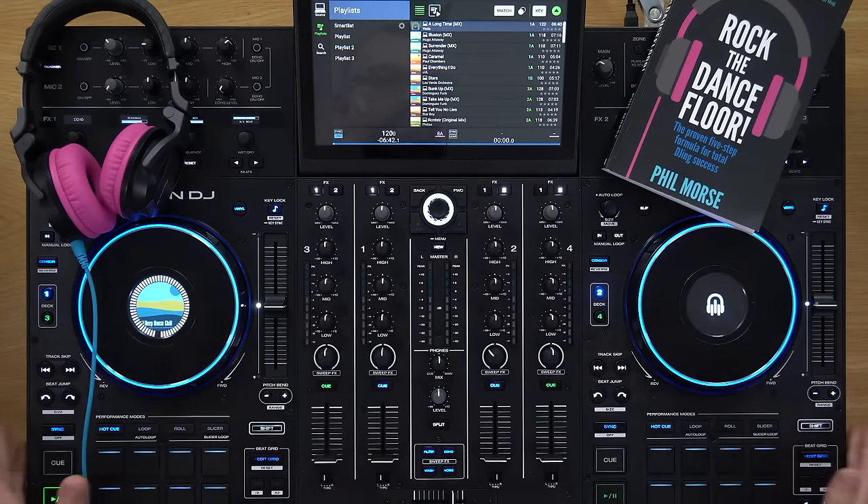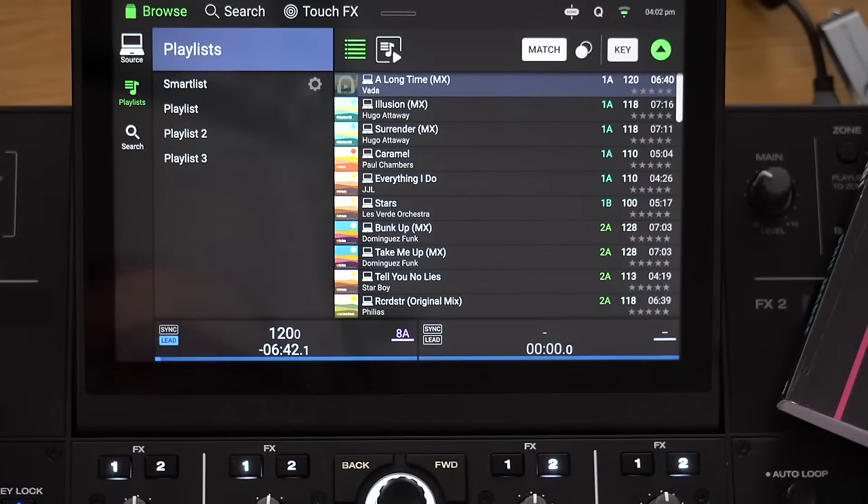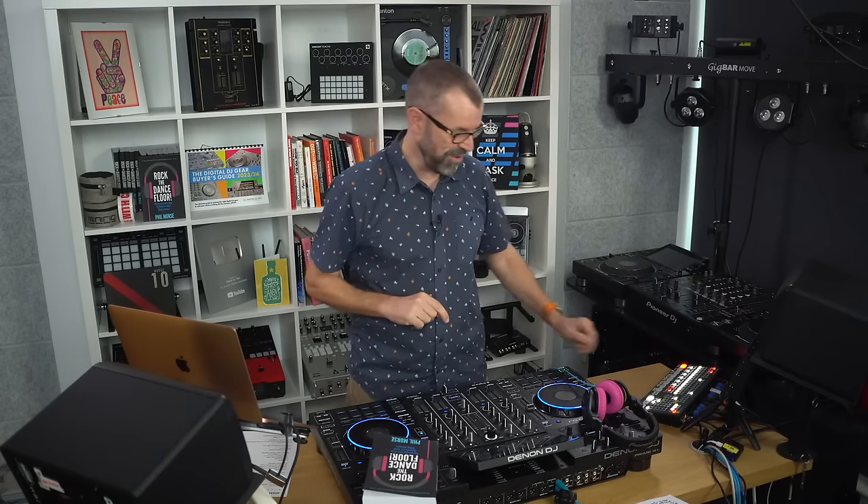I have a Prime 4 set up here where I can show you all the new features and we're going to take your questions on them as well. Because this is a live show from the studios of Digital DJ Tips, the world's leading online DJ school, I'm going to run our 30 second intro now and then we'll get right to it.